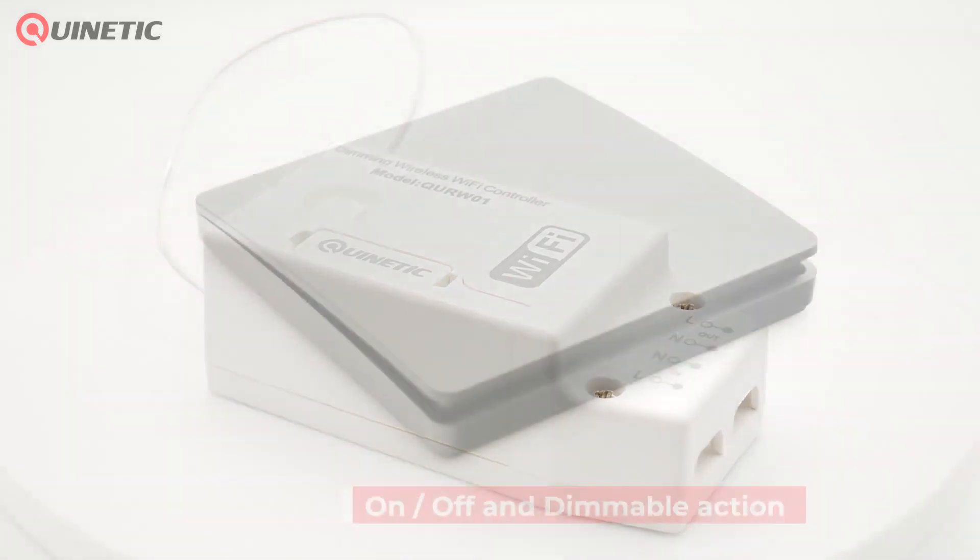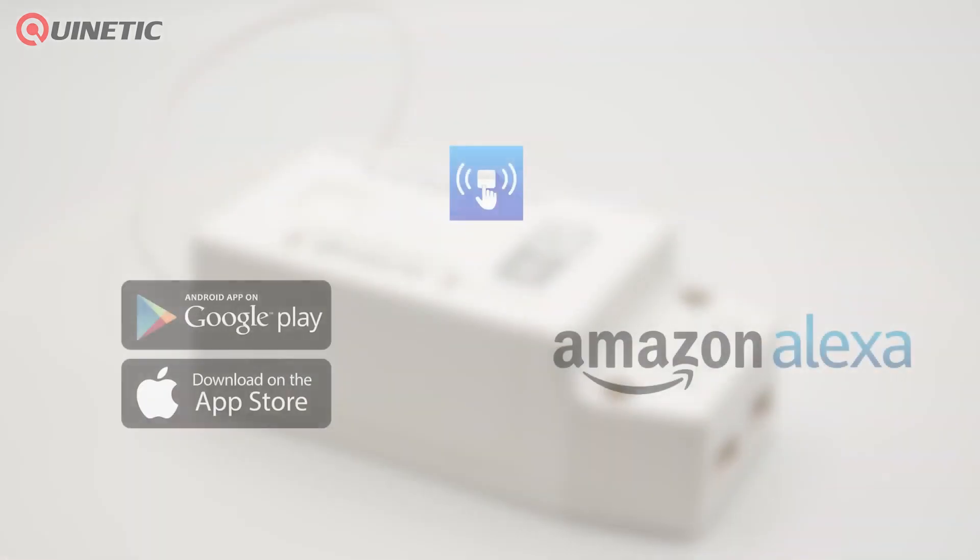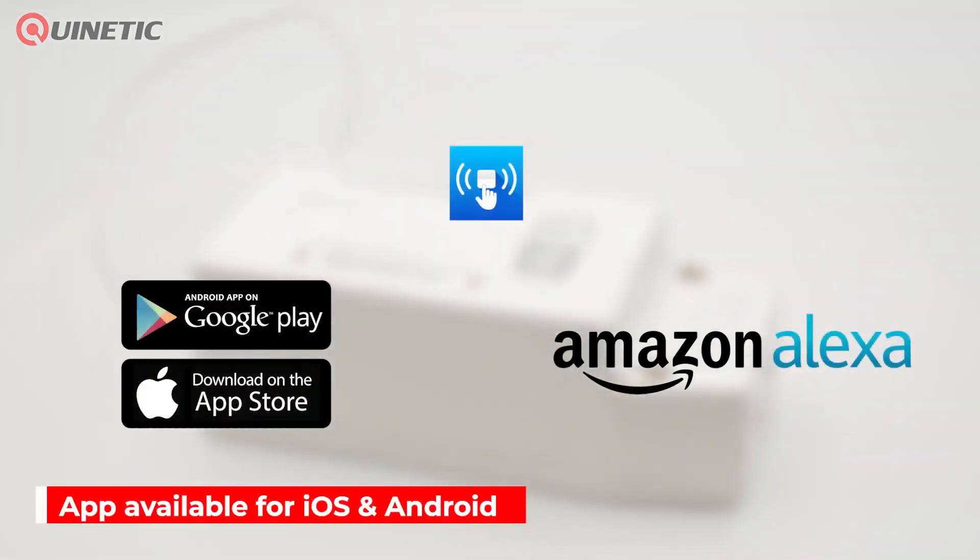It can be controlled by wireless Quinetic switches or by the Kinetic Switch app, which is available for both Android and iOS devices and is compatible with Amazon Alexa for voice control.